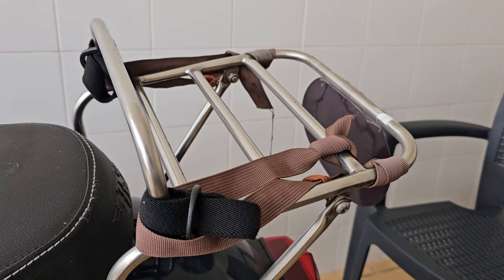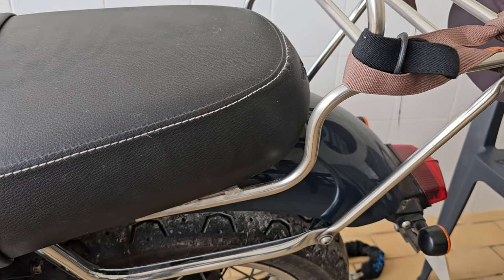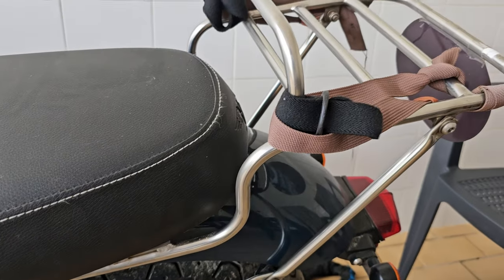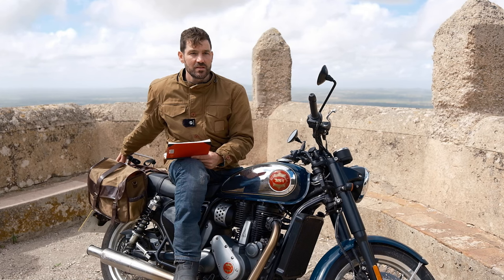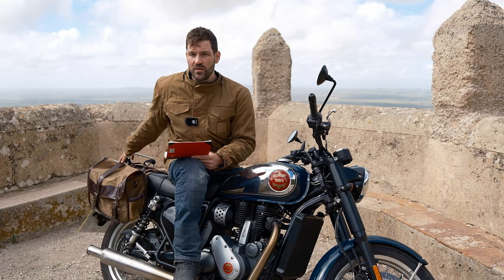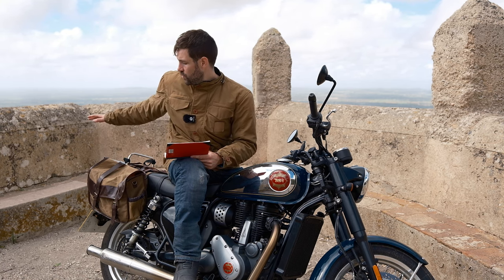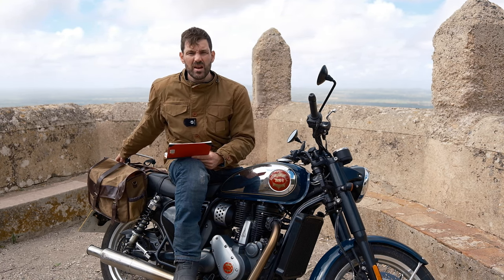The third accessory I found really really useful is the Classic Bike Racks rear rack, specifically designed for the BSA Gold Star. It's about £80 or £90, but its utility is really unrivaled — you can strap anything to it, from a tent to a tripod to a holdall. Just really, really useful.